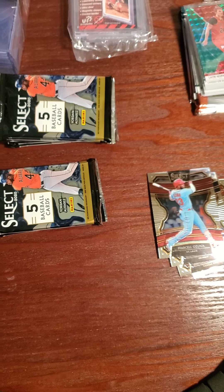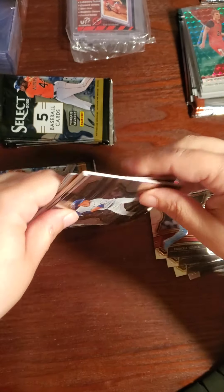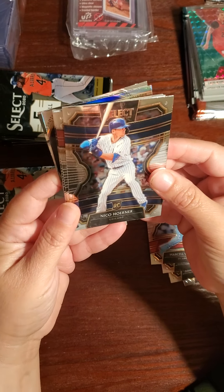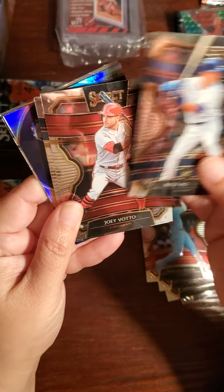This is our box for our channel, and then I'll sell them on my eBay. I think it just has one of those fake cards in it. Nico Horner — I told you, I put the good ones in the back. Nico Horner, it's a good one.